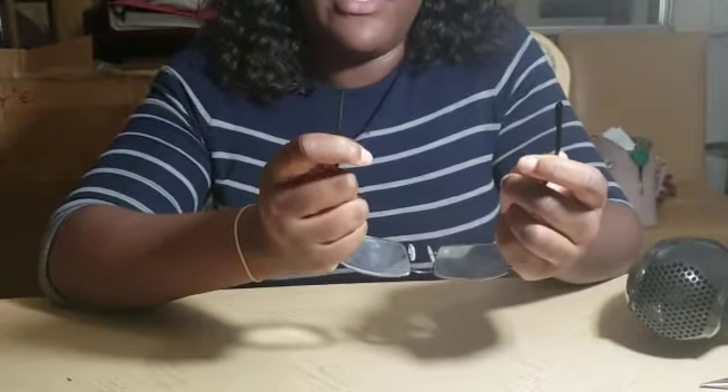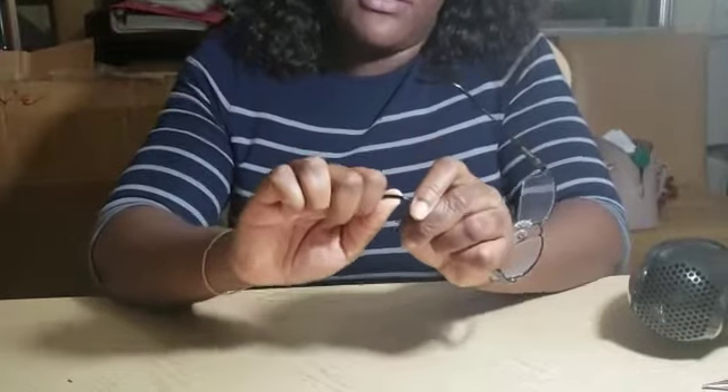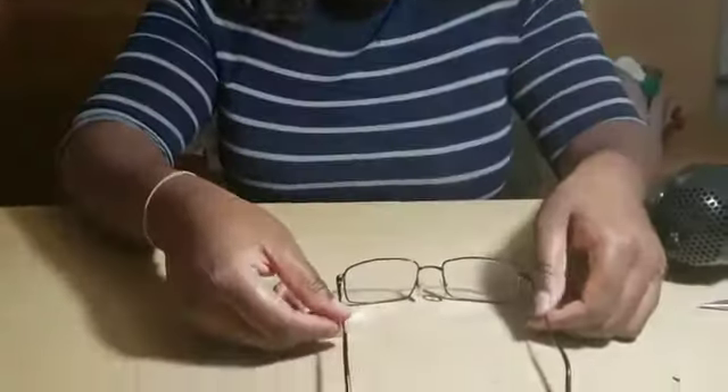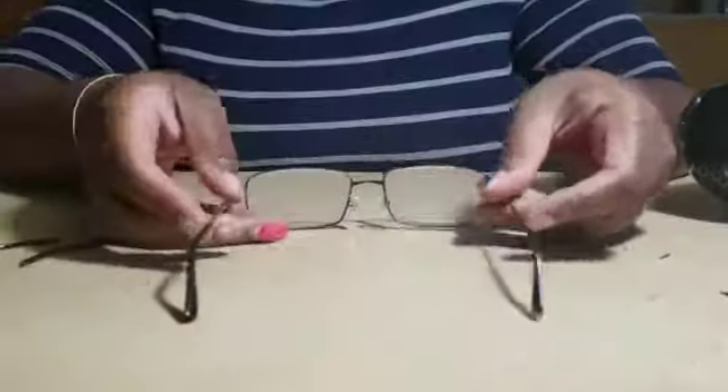We measure one of our fingers and then use our thumb to bend. Place the glasses on the table just to make sure that they look equal. And that is how we remove and insert new temple tips.